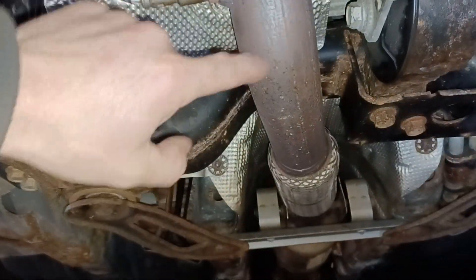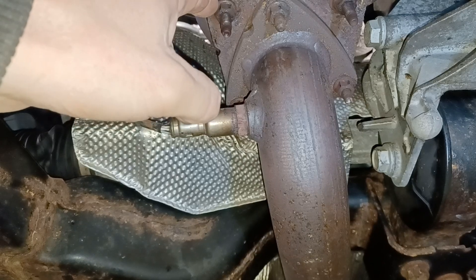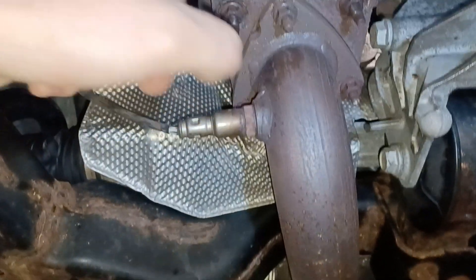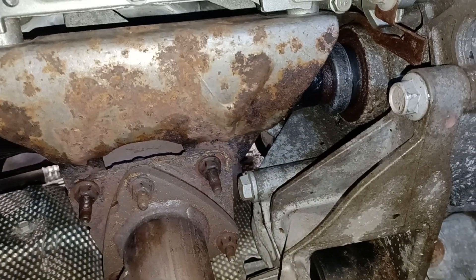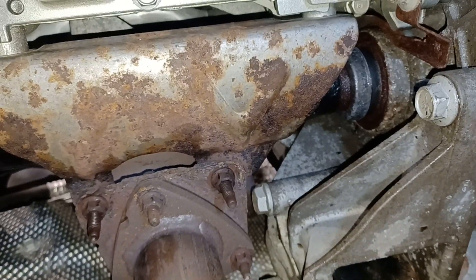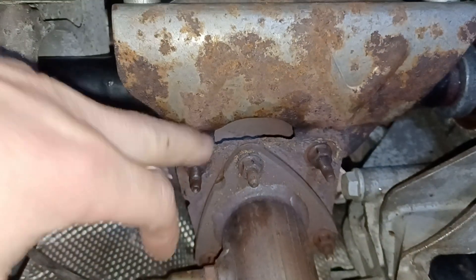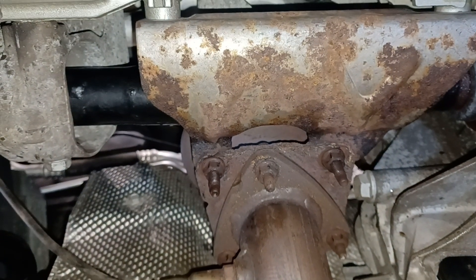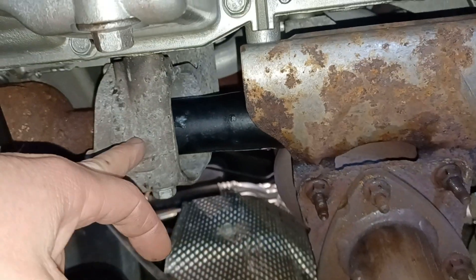Behind this tensioner is where the two bolts are for the bottom of the generator. Underneath, I unplugged all my O2 sensors. There are three bolts on the pipe here; I just let this pipe hang down. There are two nuts on the bottom of the converter to the bracket, and then two 15-millimeters here and one over here that you can get to with a short extension and socket or a deep-well ratchet. You have to have that off the block to lift the engine. I unbolted the three converter bolts on top and the thing just dropped and hit the ground — didn't damage it, but not ideal with a converter.